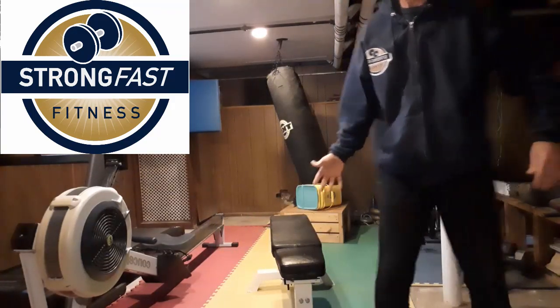Beary here, StrongFastFitness. I'm here with my bench. What I normally think of doing with a bench is a bench press, either with a barbell or with a pair of dumbbells. What we're going to do today is a unilateral bench press. Unilateral of course means one side, so it can also be called a one-arm or a single-arm bench press.